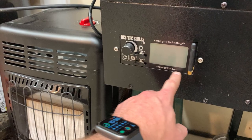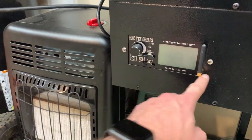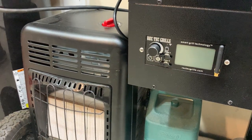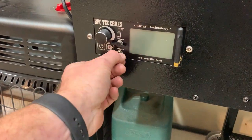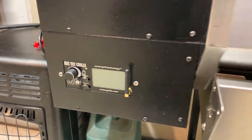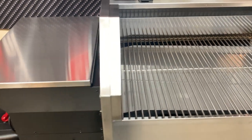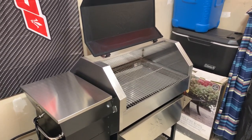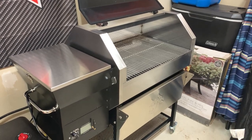One thing that's a bit annoying is there's a plastic protective cover on the controller and it's screwed in, so if I wanted to remove that cover I'd have to unscrew the whole thing — but that's a minor gripe and I'll probably just leave it. I went ahead and started it up: the fan runs, the auger's moving, and everything seemed to be heating up fine.